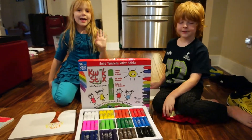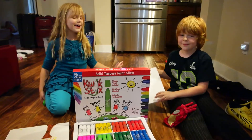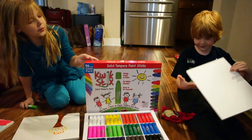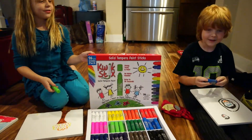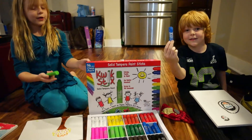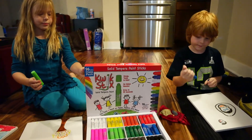Hi guys! I'm Zoey and this is my brother Miles. We're showing you guys today Quick Sticks — they're really fun things. They're super easy, you can use all kinds of colors. They're solid tempera paint sticks.